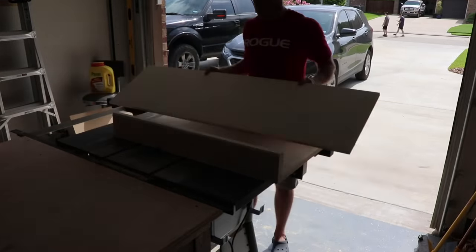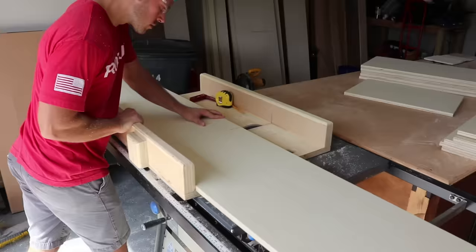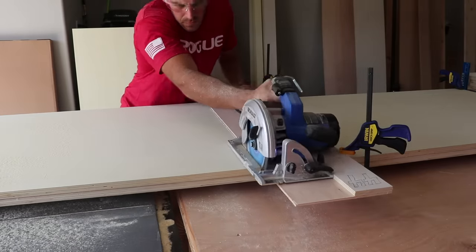My cross-cut sled being 21 inches deep really helped make quick work of most of the pieces. Larger pieces require different methods, so I'm using a cross-cut guide.